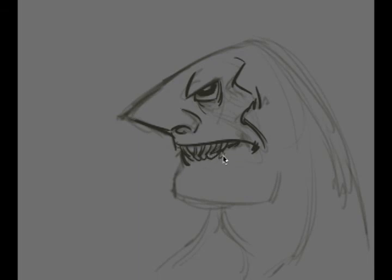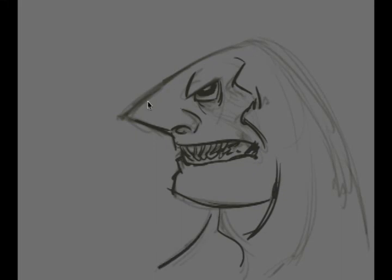You're seeing this as I'm thinking and doing it. I love this brush in Mischief, by the way — it's more like a calligraphy brush.